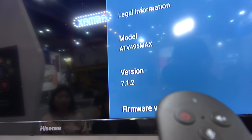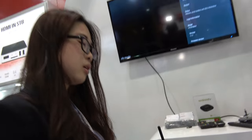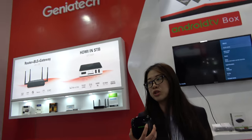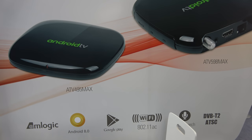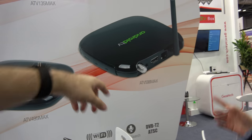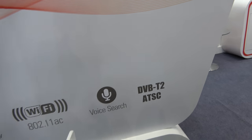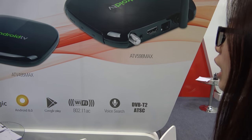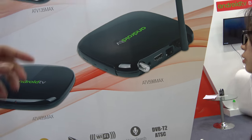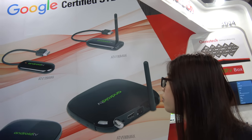This is Android 7.1 right now, and they are going to pass Android 8 certification. The model names are ATV495 Max and ATV598 Max. The ATV598 Max with tuner supports DVBT2 and ATSC, has very fast WiFi, Android 8 coming, and voice search. The smaller ones are also going to get certification.